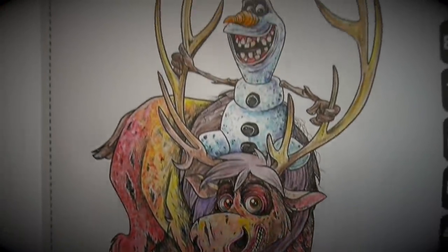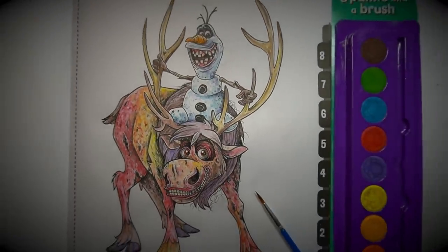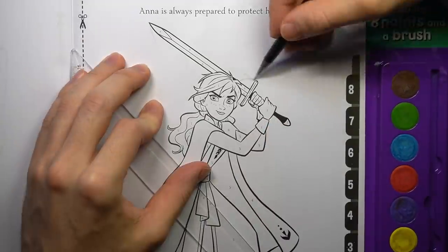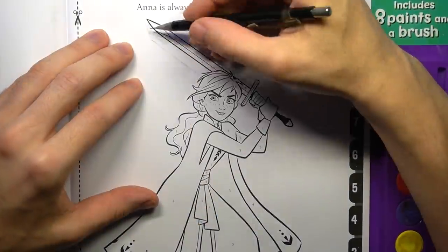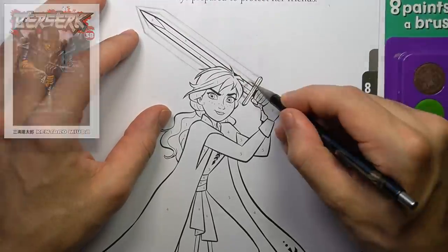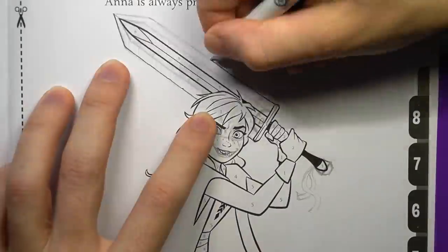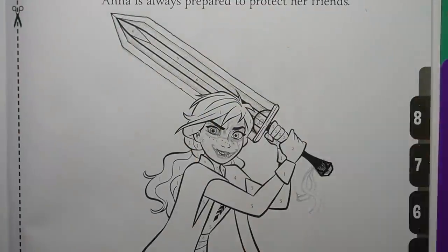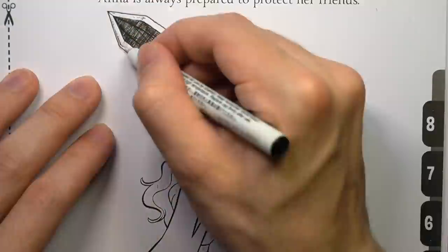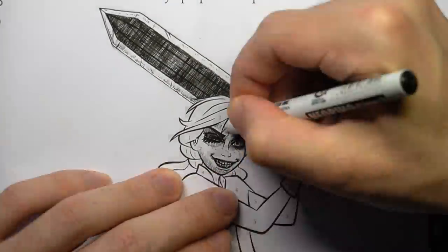With the first artwork successfully transformed, it's time to move on to something a little bit different. When I came across this page of Anna wielding a sword, I immediately thought it'd be cool to get some inspiration from the manga and anime Berserk. I thought it's just such a funny crossover with Frozen and Berserk. If you know the manga or the anime at all, it is absolutely brutal and I thought it'd be a really fun crossover. Plus, the manga art style is amazing and I thought it'd be fun to somewhat replicate in this artwork.